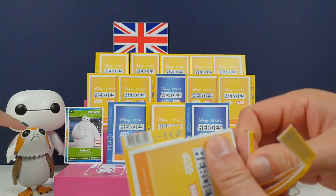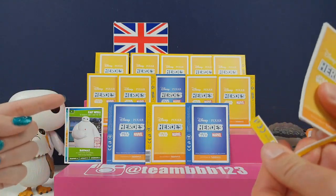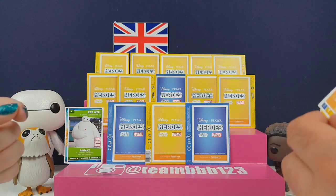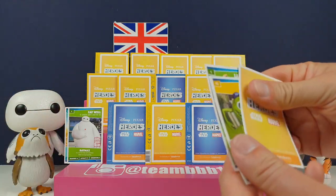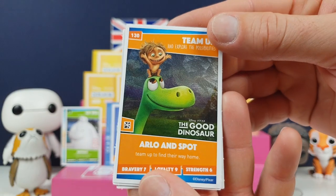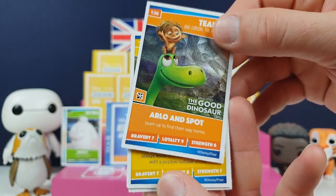We actually found the Porg one in our last video - it was a shiny card, wasn't it? There are three different special cards you can get: shiny ones, glow-in-the-dark ones, and rubby ones. And that's one of the shiny ones - they have little symbols in the corner.